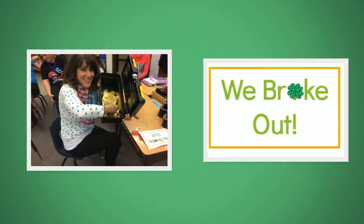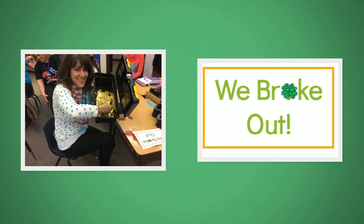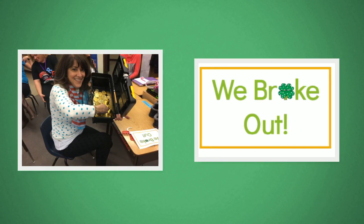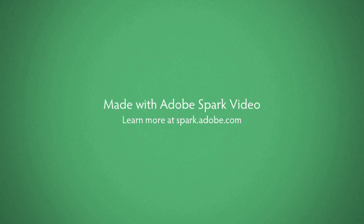Print a copy of slide eight and cut in half. It's fun to have a We Broke Out sign when they finally open the box. We also filled the box with gold coins.